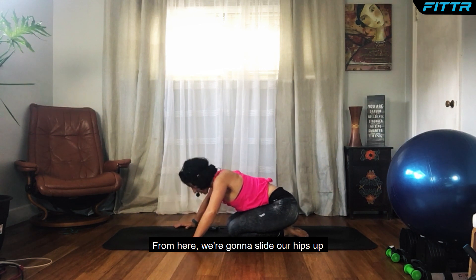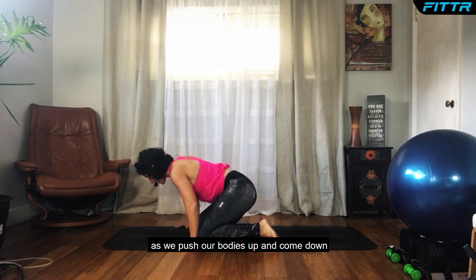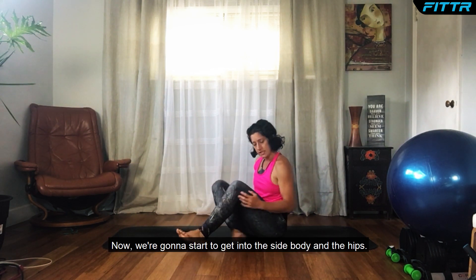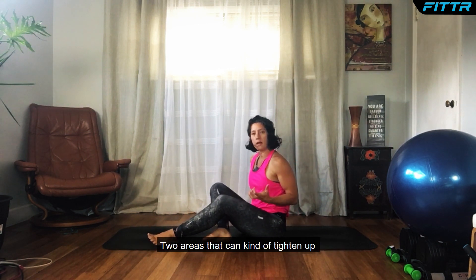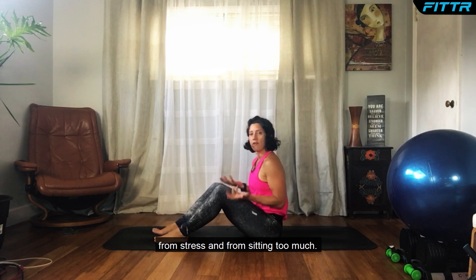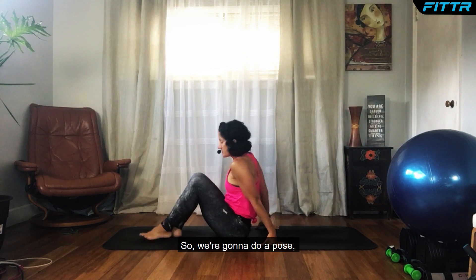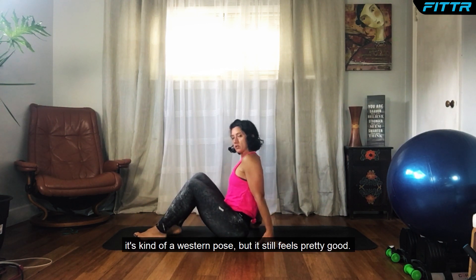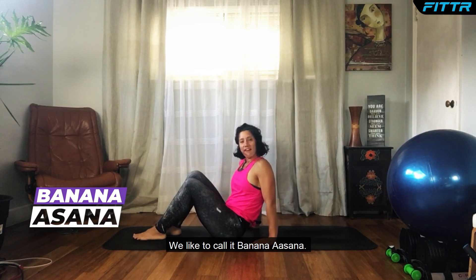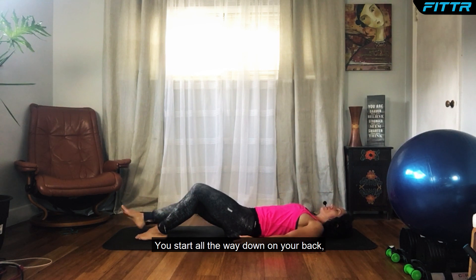From here we're going to slide our hips up and come down to a seated position. We're going to get into the side body and the hips — two areas that can tighten up from stress and from sitting too much. We're going to do a pose called banana asana. I'll demonstrate it first and then you can join me.